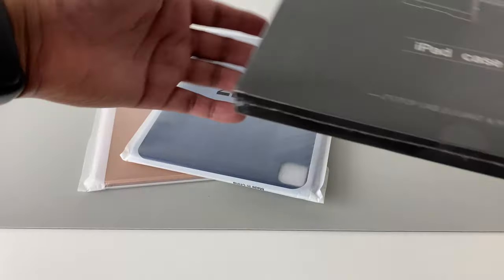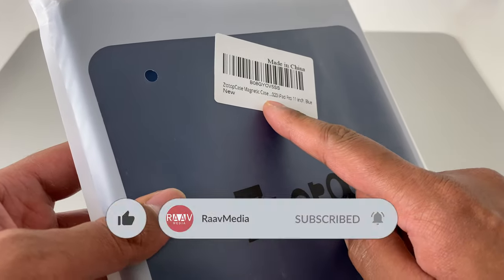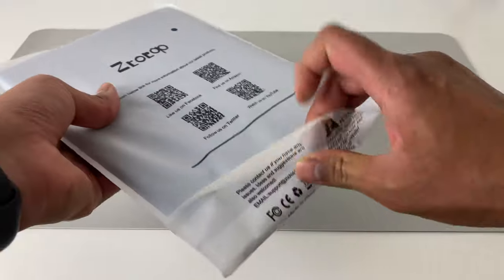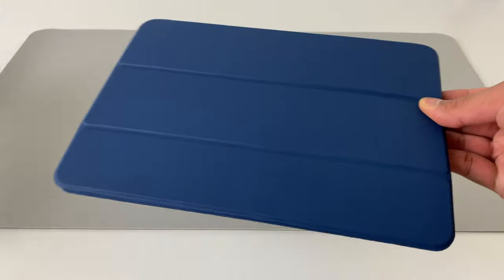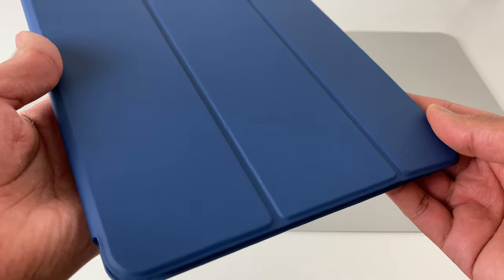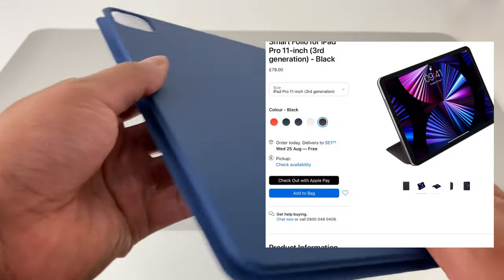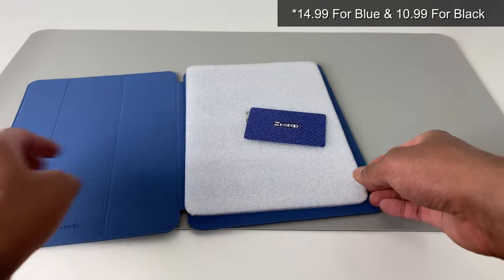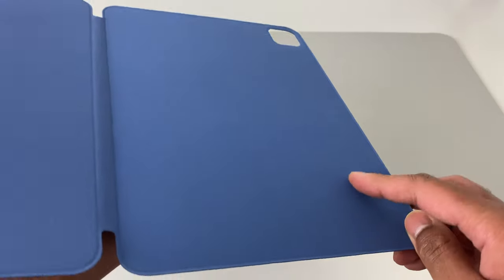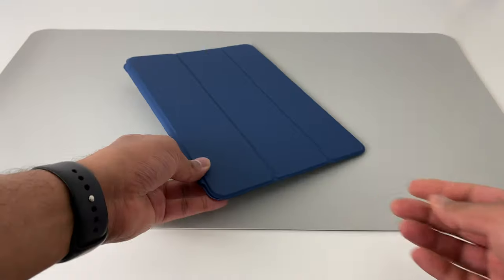First, let's look at the blue one. This is my favorite kind of case — it is the magnetic case for iPad Pro. This will work for the 2020 model and even for the latest M1 2021 model of iPad Pro. Let's get it off the packing and it's a nice blue color. As soon as you unbox, you can feel the quality. This just feels amazing. Even Apple offers theirs, but you have to spend upwards of 80 pounds to get one, but this costs under 20 pounds and the quality is pretty decent. The inside has this nice microfiber material and the color is amazing. This blue absolutely looks stunning.